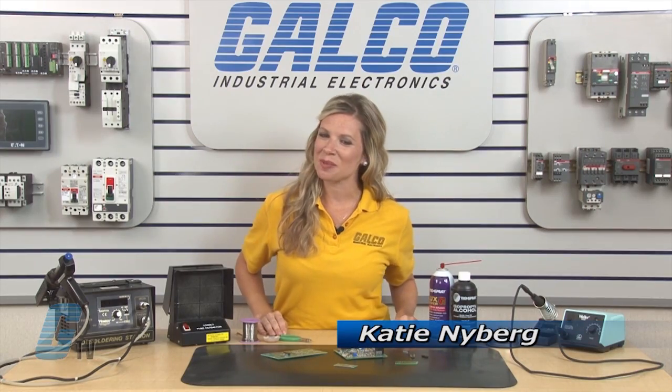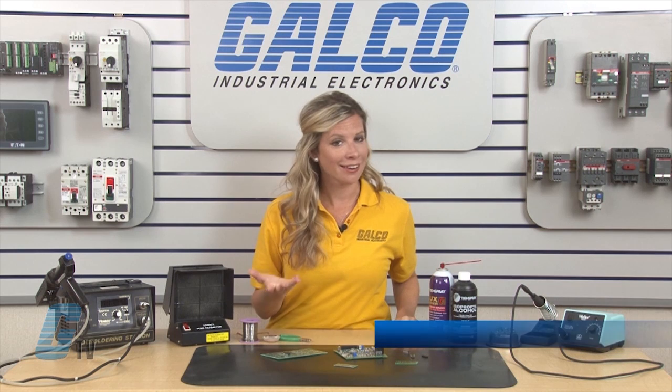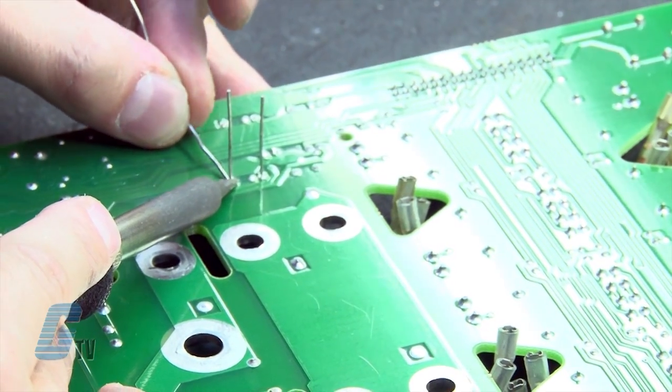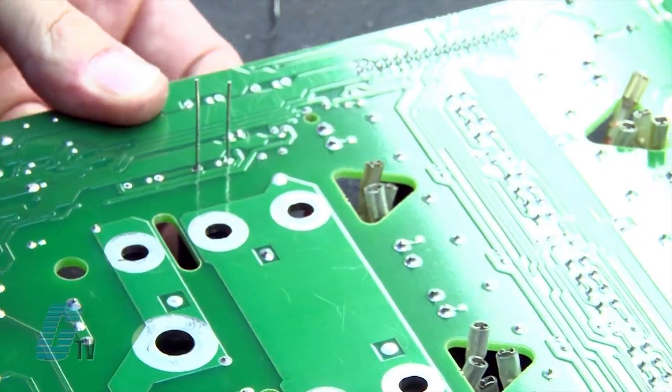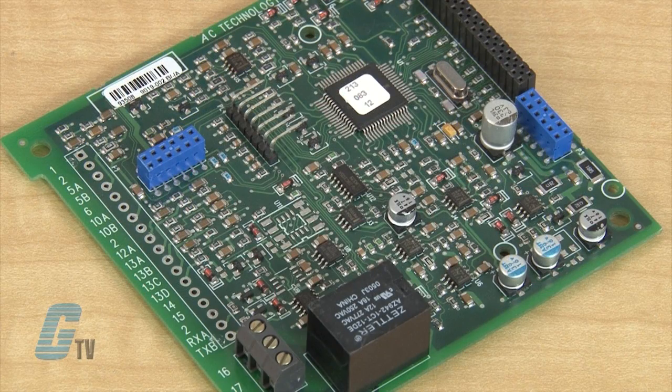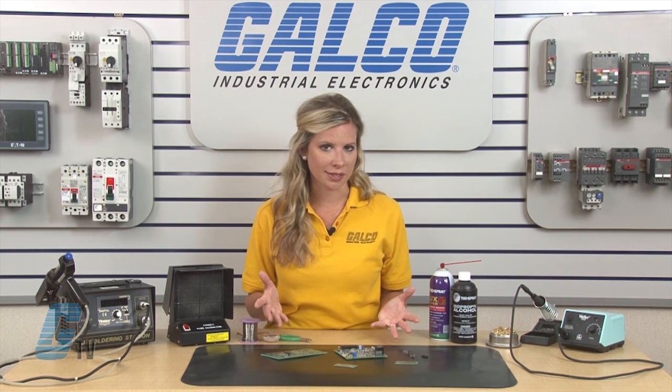Welcome to G-TV. Today I will be showing you some basic tips on how to solder. Solder is used when there is a need to join two or more metallic things together by melting a filler metal and allowing it to fill in the joints of the metallic pieces. This is primarily used for joining wires or installing small components to a circuit board. For these soldering tips, I will be looking primarily at electrical components.